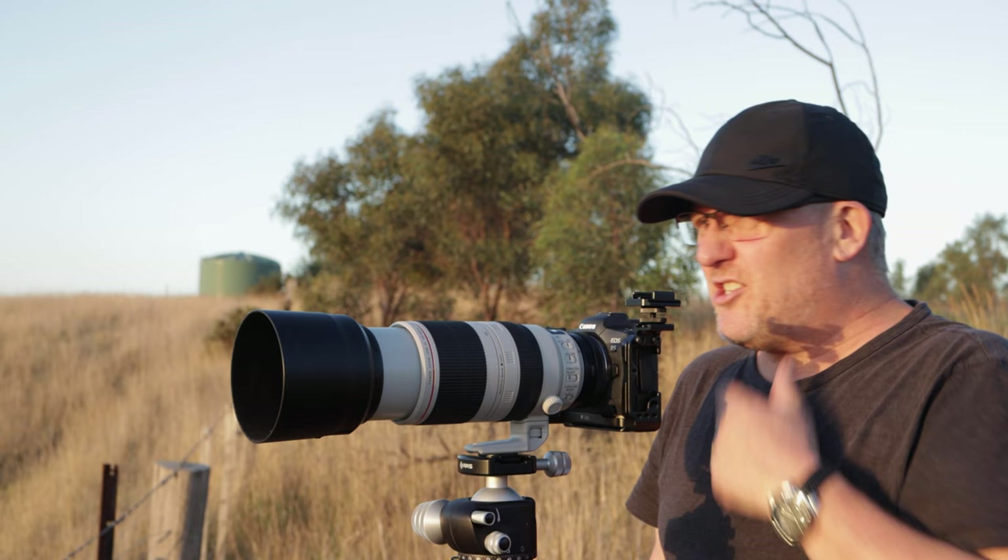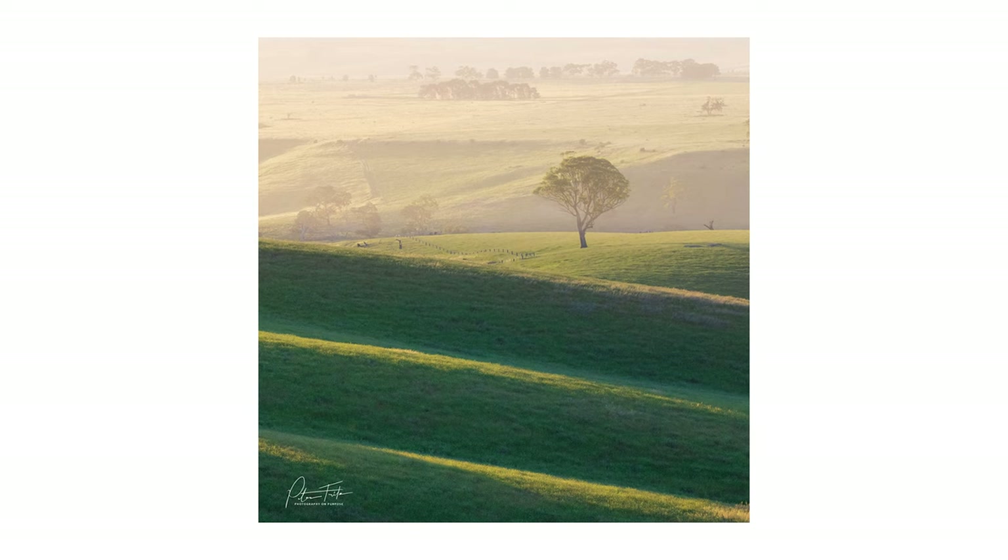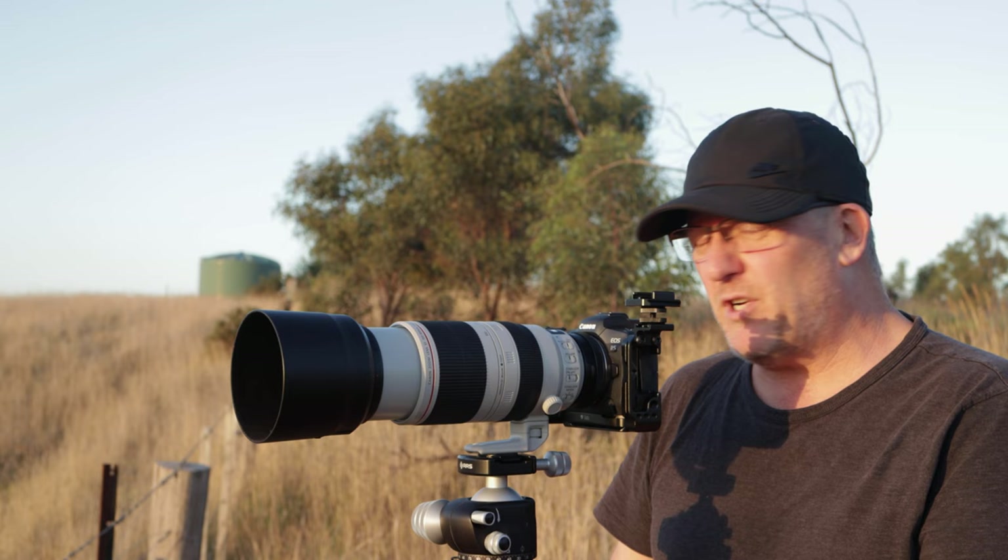I'm back in a location that I shot at late last year. This was one of the first photos I took once I got back into landscape photography — three beautiful hills or folds in the hill with a tree perched on top and another one just on another fold further away. It's a very different time of year. The grass here is very grey now, very dry.